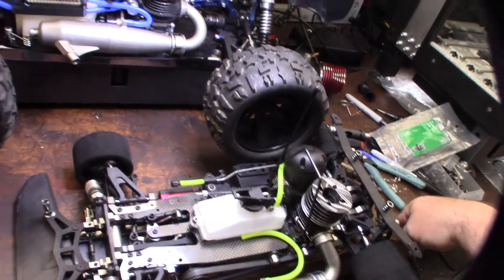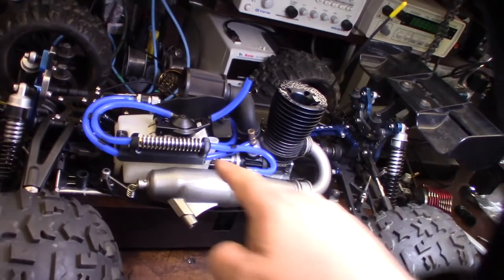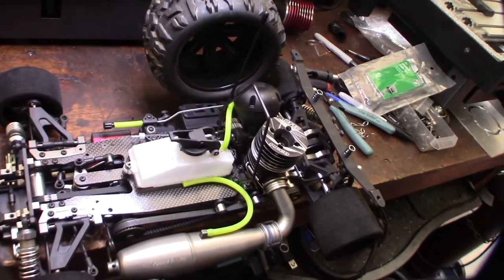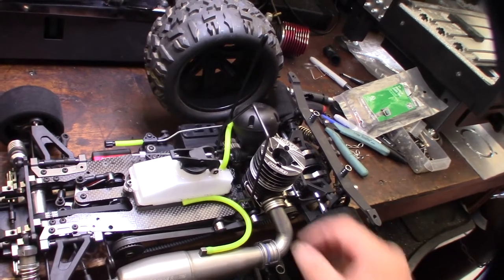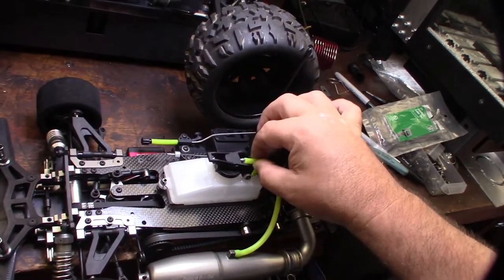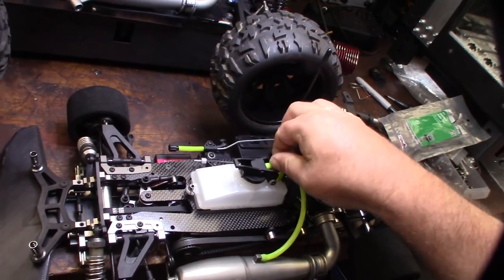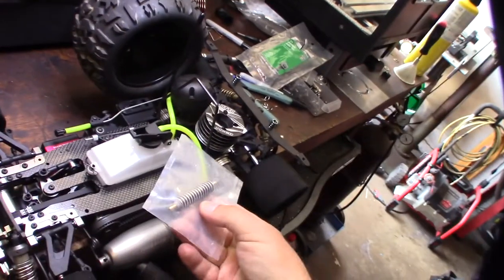Hey guys, what's happening. So in my last video I created this exhaust cooler right here and a custom mount. I wanted to do the same thing for my BMT 984 — it should be similar for like Serpent or Mugen or something like that. I wanted to create the same sort of setup and I have an extra one since I bought about two of these.